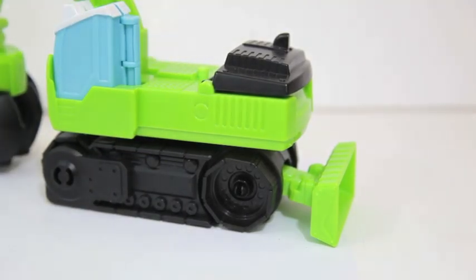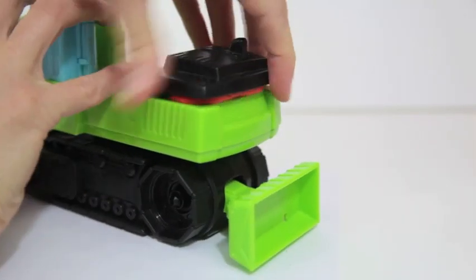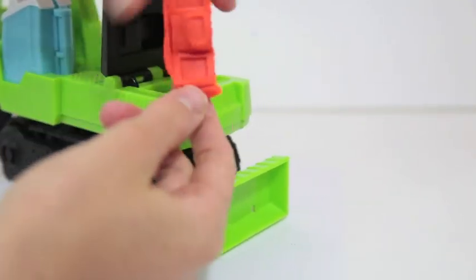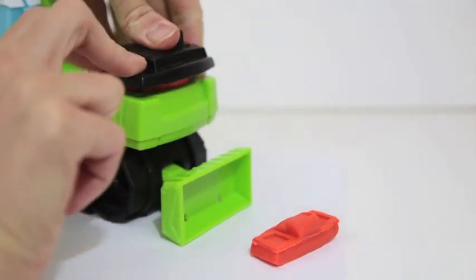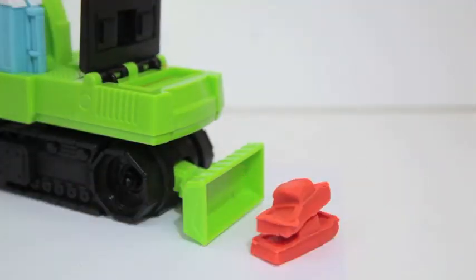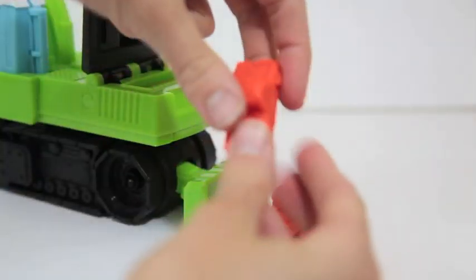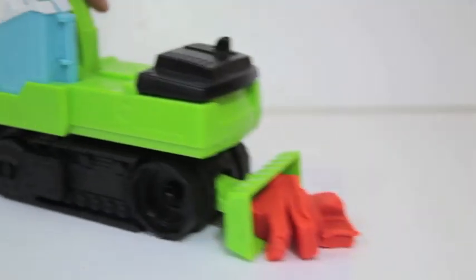I'm going to use some of the brick Play-Doh that came in this set to make some bricks. This mold is very easy to use, and the bricks turn out beautifully. Now I will make some more bricks. Watch Chomper the Excavator bulldoze these bricks.